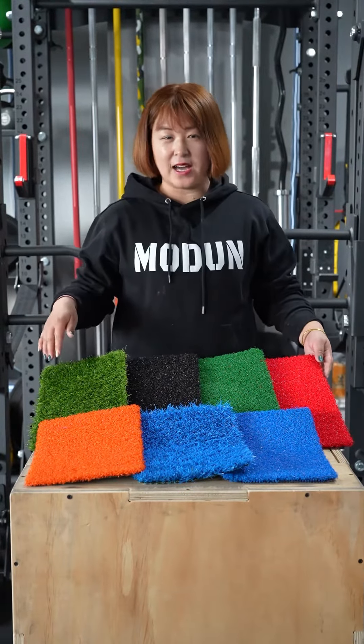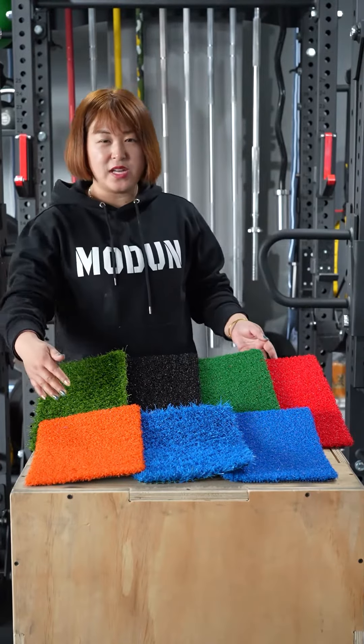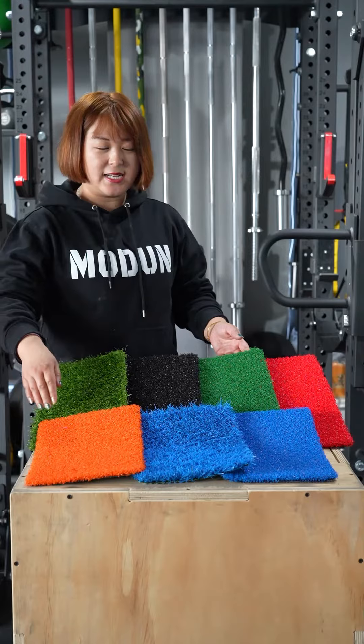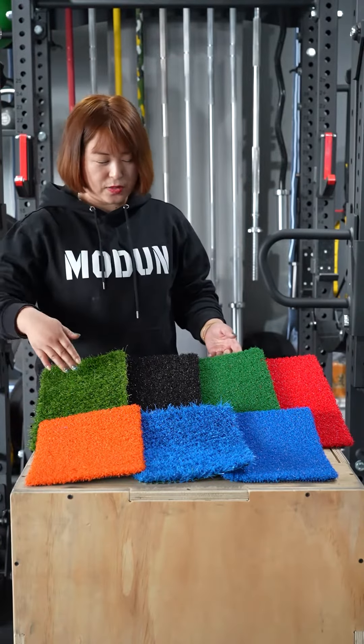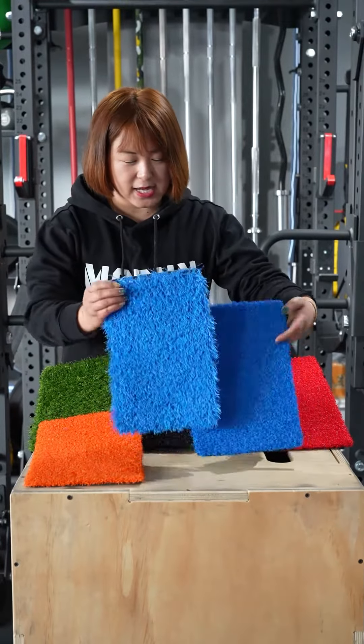You can see there are lots of kinds of grass. You can choose different colors such as blue, orange, green, black, heavy black, and red.